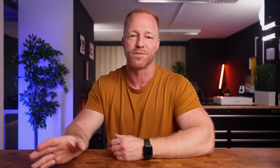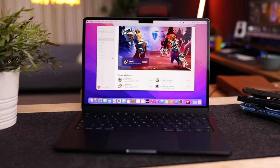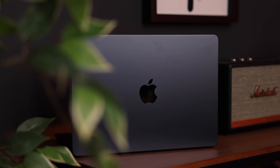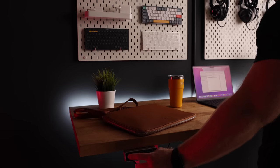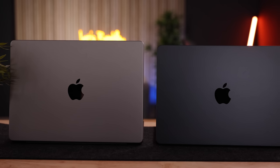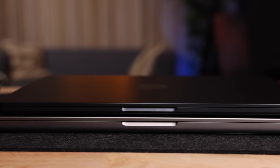If hardcore gaming is your jam, a MacBook — any MacBook — is not what you're looking for. But if you feel like playing a quick game on Apple Arcade, this thing will do absolutely fine. To answer the question from a lot of you: will the base model be enough for everyday tasks? Will it be enough for students? Absolutely yes. This is a very capable entry-level MacBook. If you decide to buy it, you will enjoy the fresh new design, the fast M2 chip, and you will be absolutely satisfied with the speeds you're getting on everyday tasks.